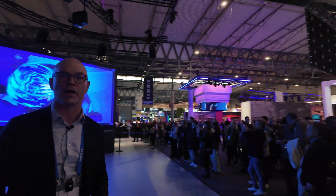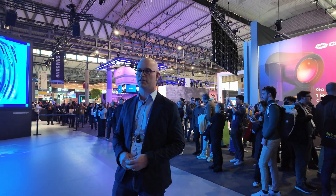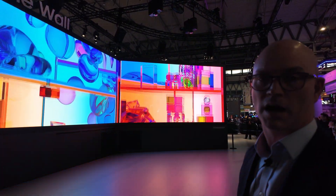We're using a combination of projectors and smoke coming out the bottom to really add to the theater of this product, and it's driven by our proprietary S-Box technology to create this impressive picture.